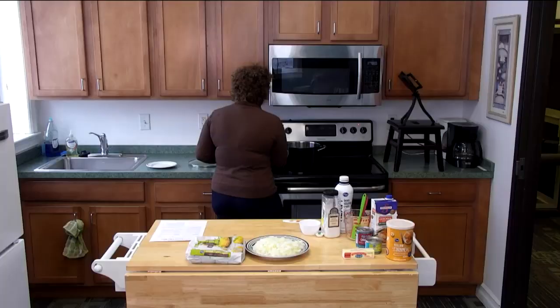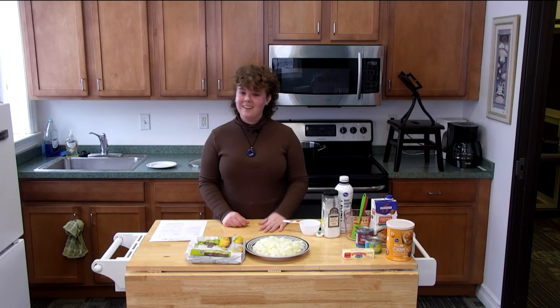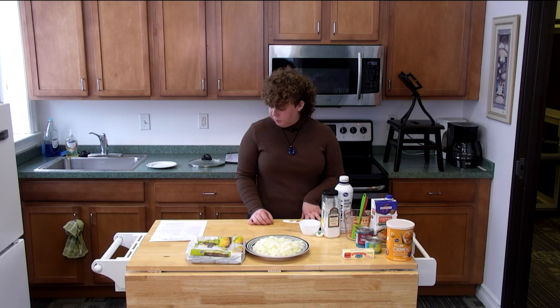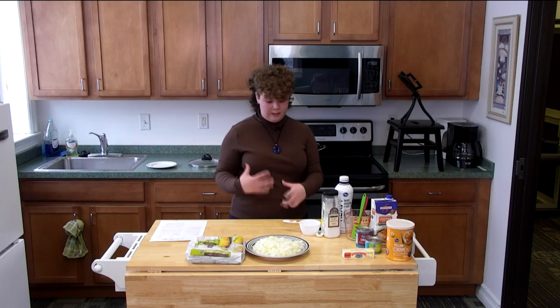I'm gonna leave it for a few minutes. Until the bacon is crisped up I don't really have anything to do. After the onions sauté for a few minutes we're going to add our butter, then all of the corn and both peppers.